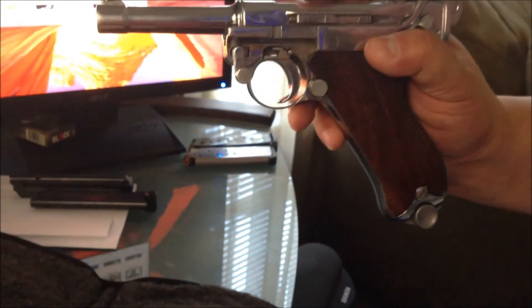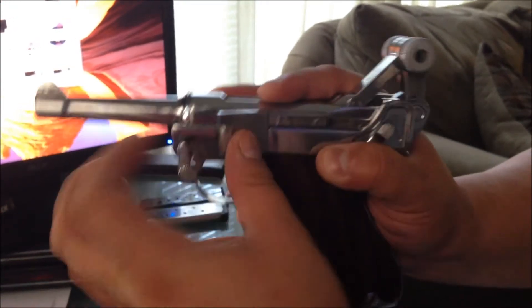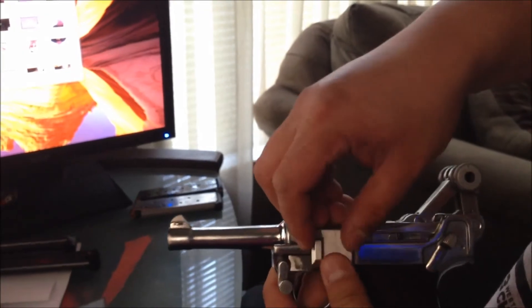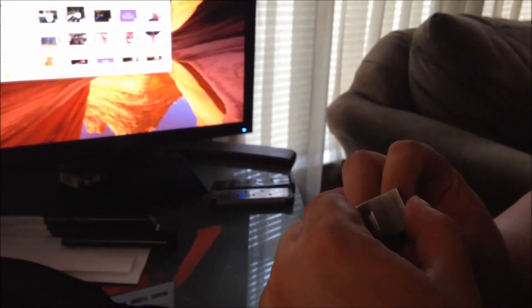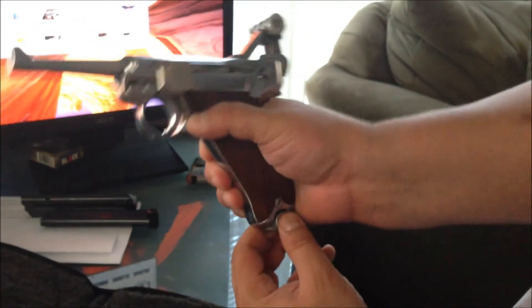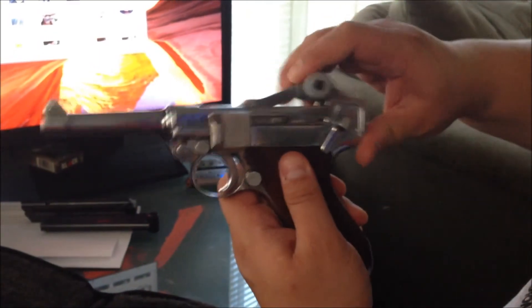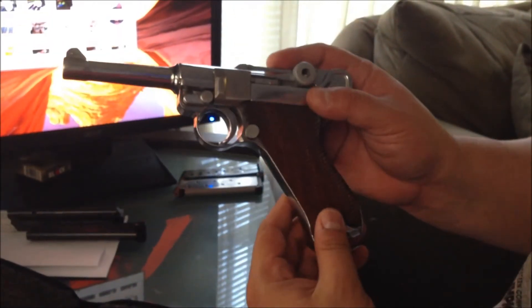Go ahead and test it out. The best way is to put the magazine back in, pull the toggle back, lock it into place, get the slide plate and go ahead and install it. Now pull the magazine out and test the action — it goes into battery. It is cycling properly just like it's supposed to. Everything is assembled and the assembly is complete.